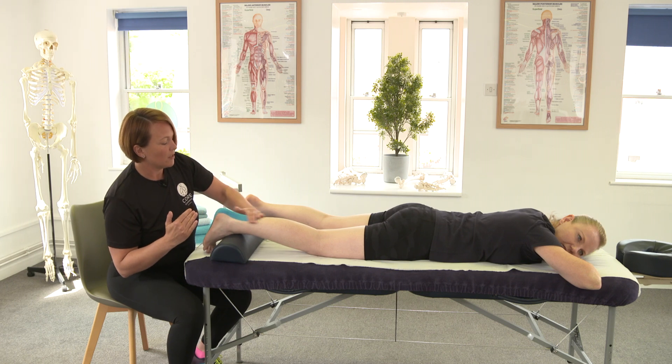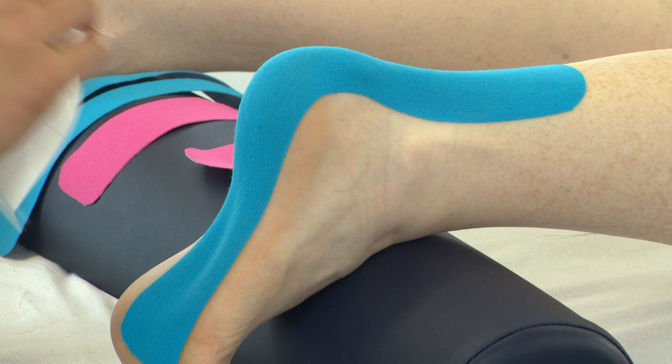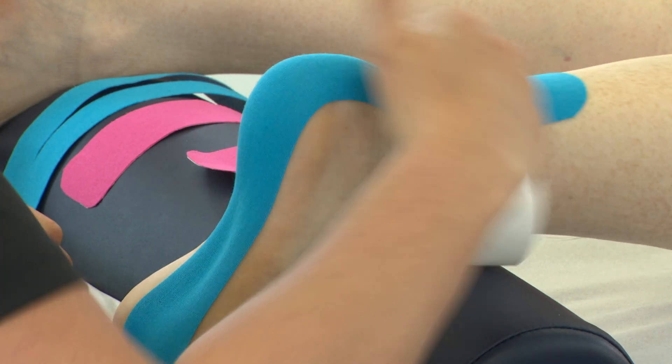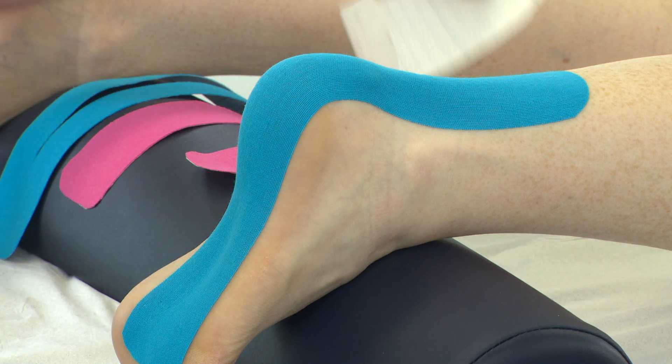You can use your fingers to stick the tape down, or you can use the back of the tape. The heat activates the adhesive to ensure all the area is stuck to the skin.